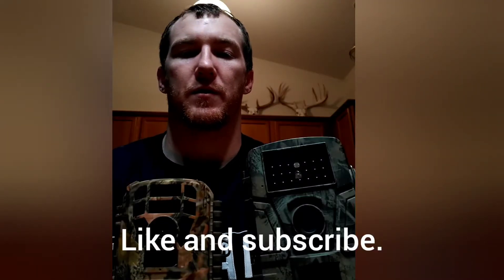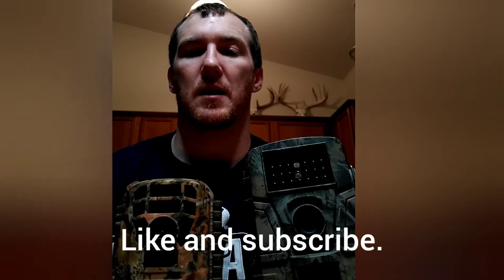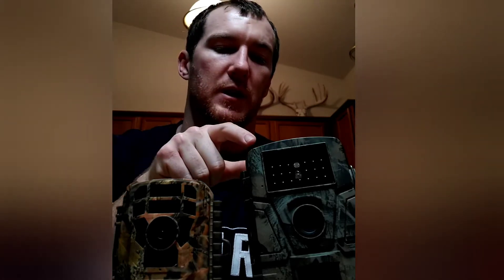This is a quick review of two trail cameras I bought off Amazon. This one was about $40 and this one was $50. This one is the Cam Park trail camera and this one's the Victor trail camera. They both have their pros and cons, but if I had a preference I'd pick this one right here — it's definitely a lot smaller. I'll go over some pros and cons real fast.